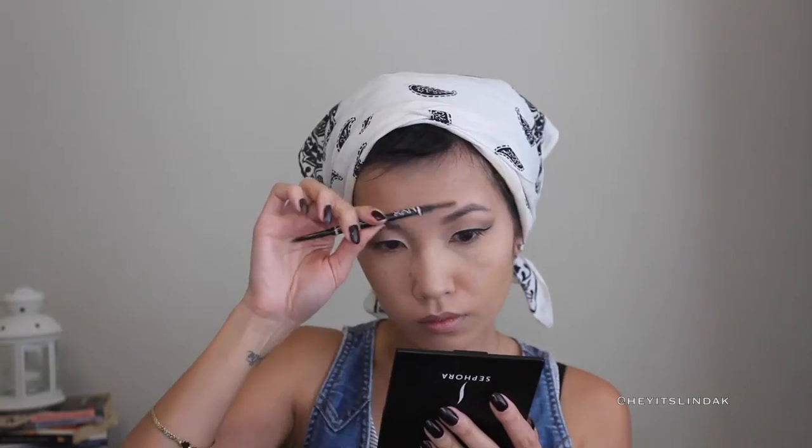For my brows, I'm using NYX Micro Brow Pencil in color Taupe. I curl my lashes and applied Maybelline's The Falsies Mascara. To smoke out my bottom lash, I'm using that gold shade and applying it along my bottom lash line.